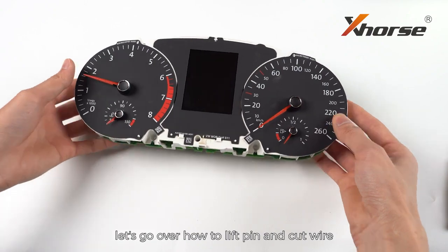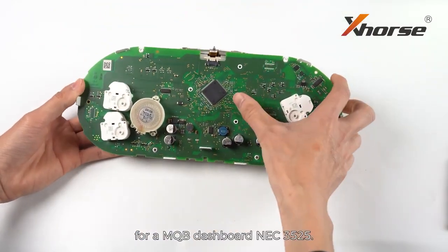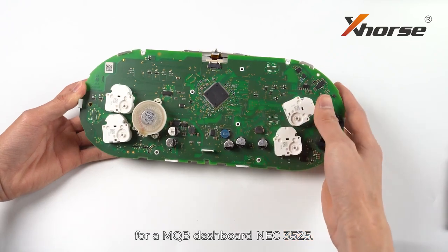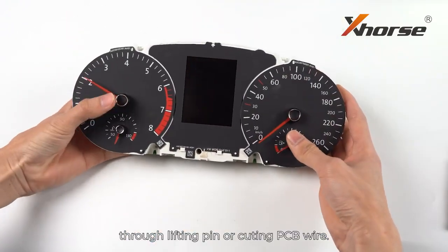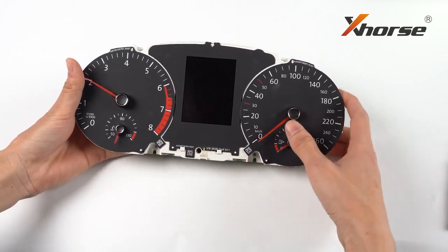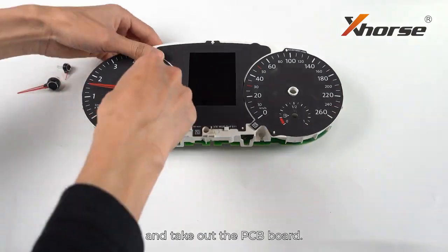In today's video, let's go over how to lift pin and cut wire for MQB dashboard NEC 3525. We can get the IMMO data from the dashboard through lifting pin or cutting PCB wire. Remove the needles using a tweezer and take out the PCB board.